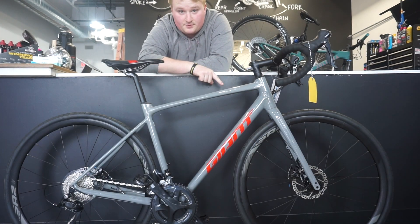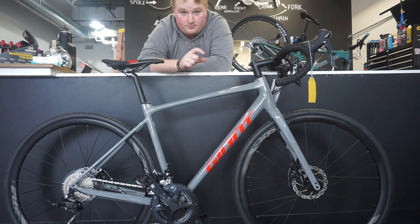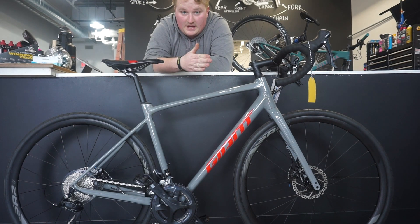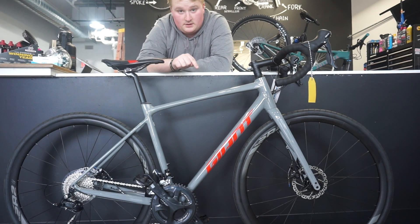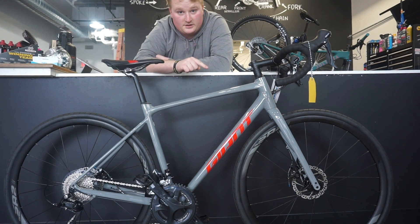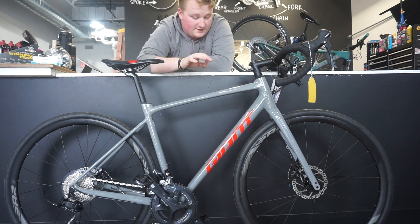We have Tektro disc brakes on here, but they're dual-action, so they're like the TRP Spyre — both sides of the pad actuate and grab the caliper, unlike the Avid BB7 where one pad is fixed and the other pushes in toward it. I ride one of these and I put 35mm tires on it — well, actually 37mm tires — because you can fit a 38 in there. The Vittoria Terreno Dry in a 35 actually measures out at 37, so that's what I have on mine.